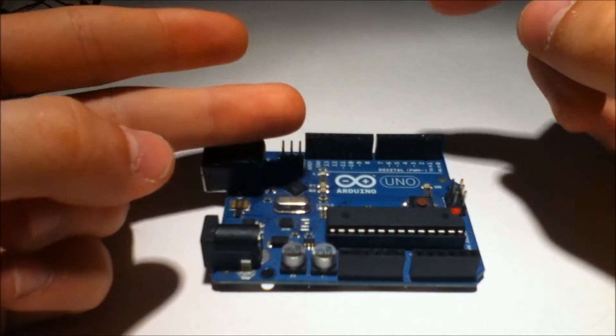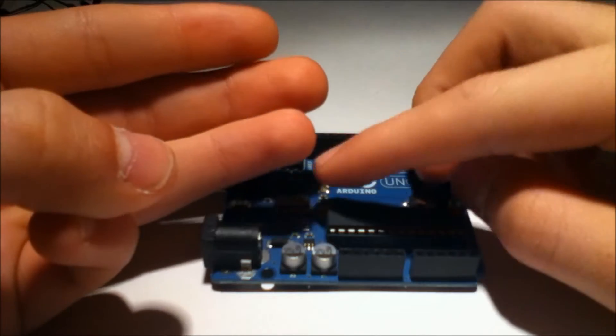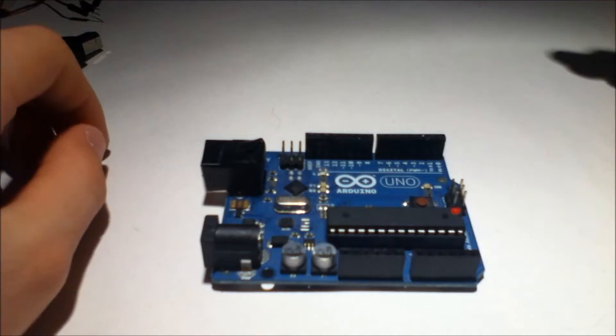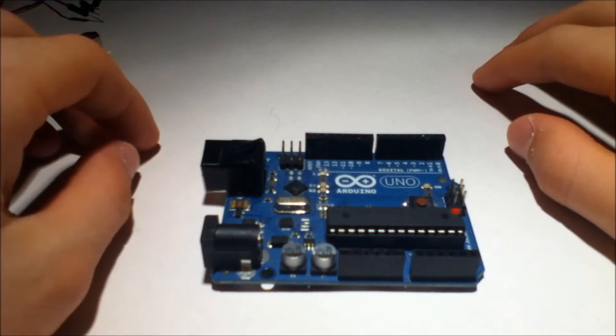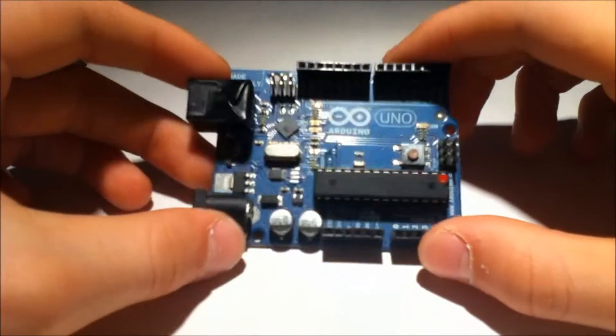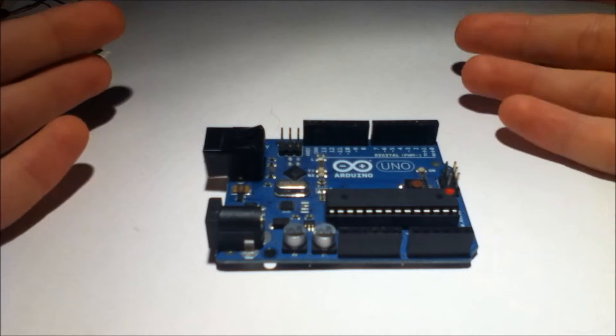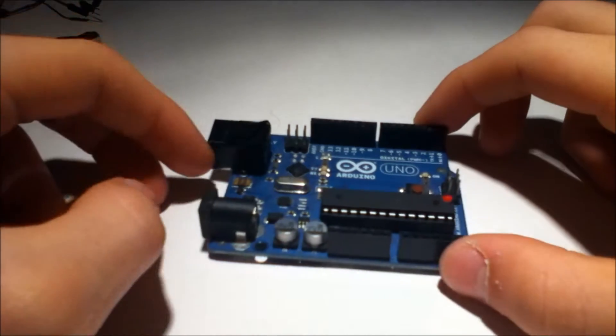There are Ethernet shields, motor driver shields, speaker shields, amplifier shields, Wi-Fi shields, Bluetooth shields — anything you can imagine. So all a shield is, is it allows easier access for external devices to the Arduino.